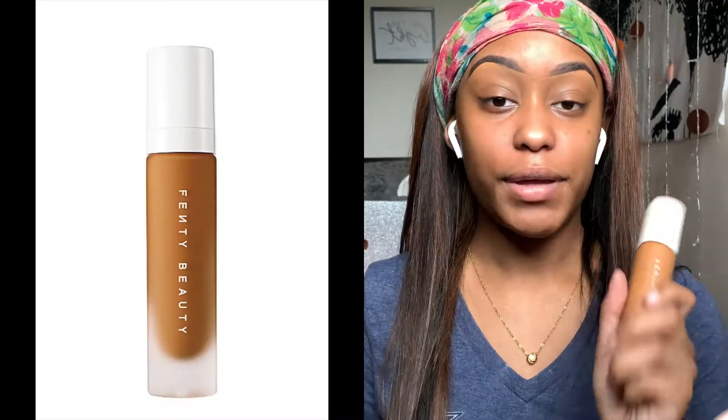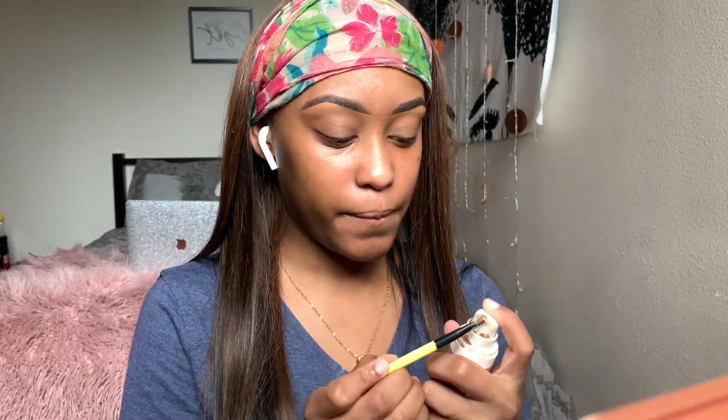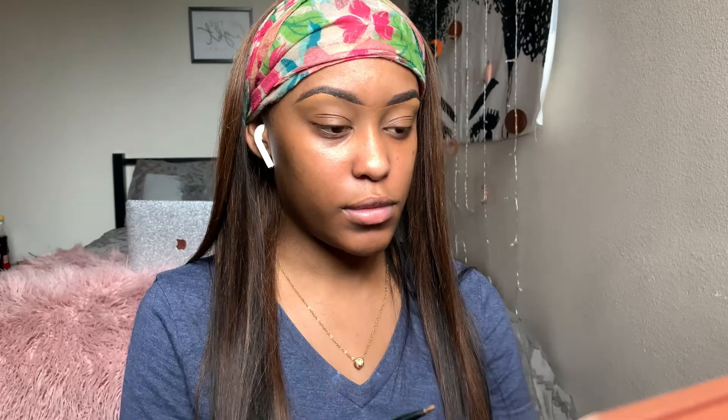For the top part I like to use my Fenty foundation just so it's more like my skin tone. The lighter part goes at the bottom and the darker portion more towards your skin tone goes at the top. I'm going to use the same angle brush — you want to wipe it off so it doesn't really mix — and then just use the line you did underneath as a guide for how you want the top to be.